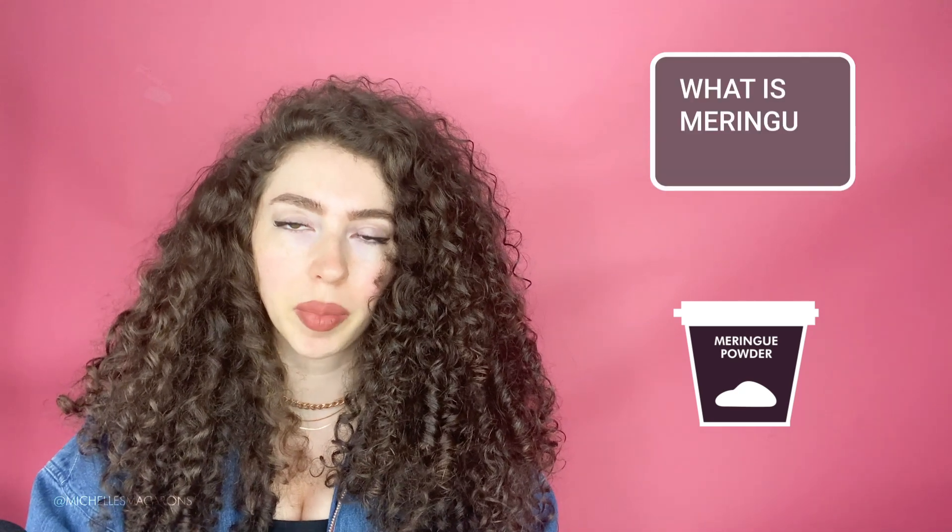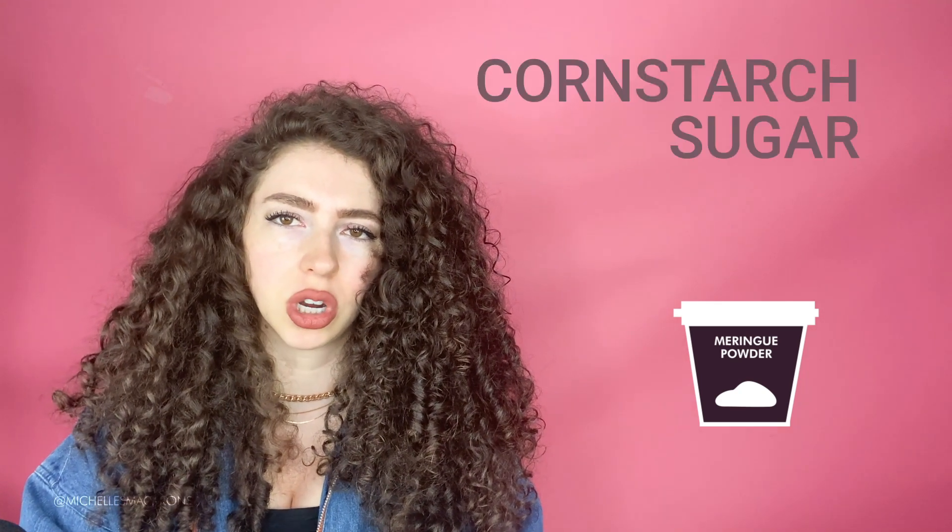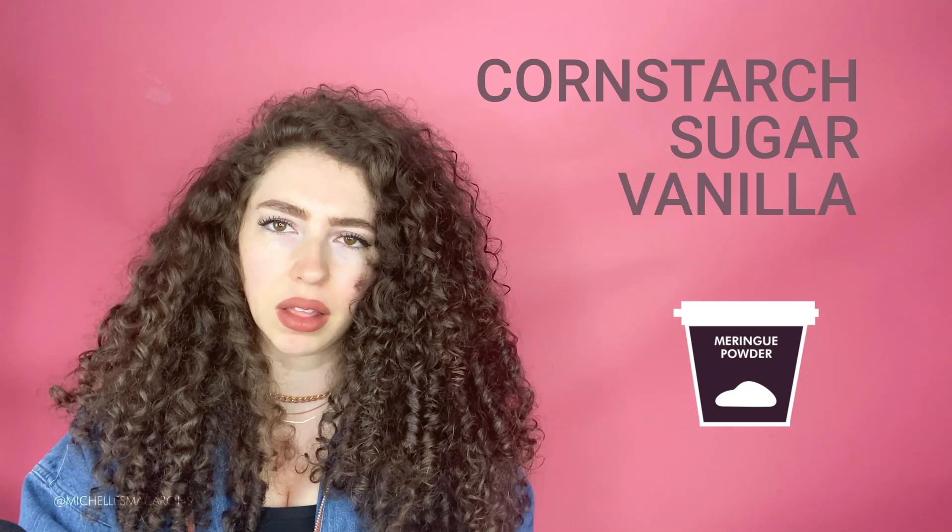Now meringue powder — what is that? It's also pasteurized powdered dried egg whites, but it usually includes other stuff like cornstarch, sugar, sometimes vanilla, citric acid, stuff like that. It's usually used for making royal icing. This video shows how to make royal icing and how to use it on your macarons, and we use meringue powder in that recipe.